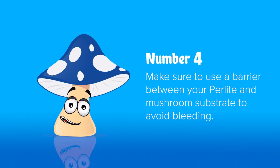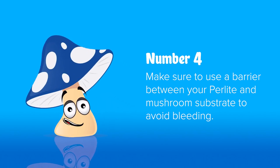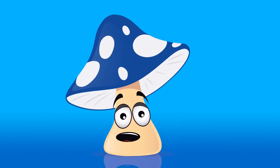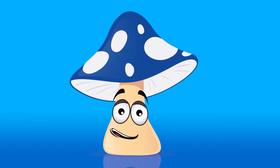Number 4: Don't sit blocks or cakes directly on the perlite because your mushroom fungus will jump off and try to colonize it. Have fun — this is a great way to make a simple little humid area for your mushrooms.